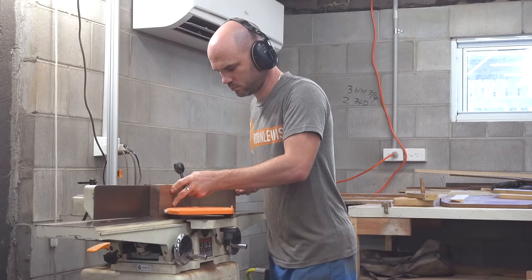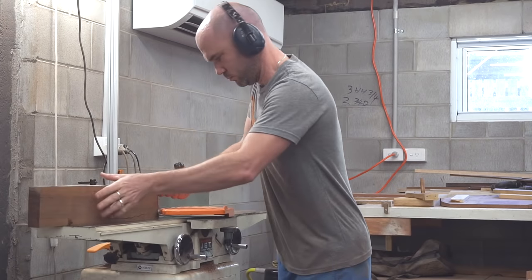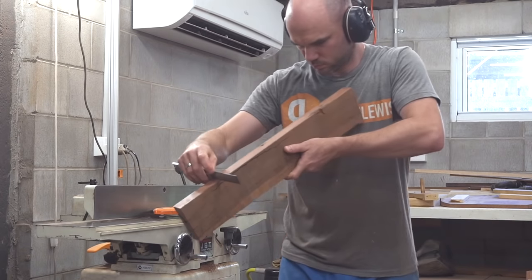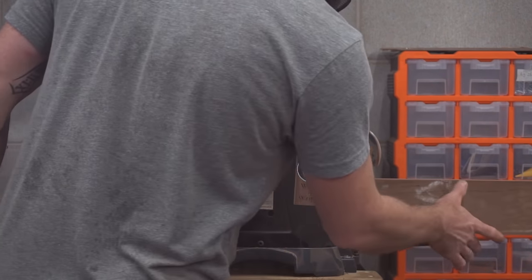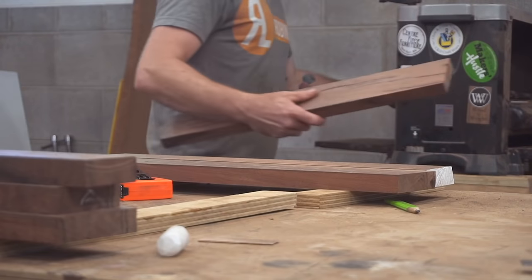The bookcase needs to be a meter tall by half a meter wide. These slabs were milled to around 30 millimeters thick and I need them down to 20, so I'll square up two edges at the jointer and then run them through the thicknesser.